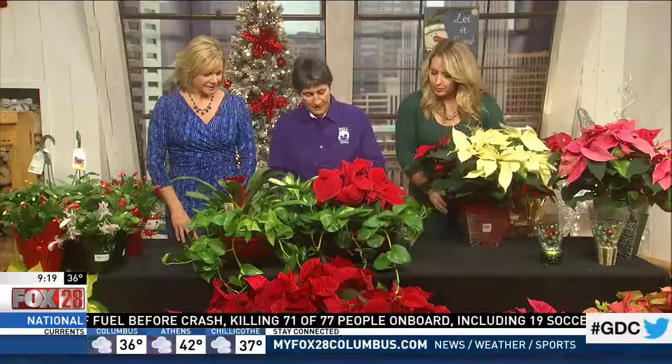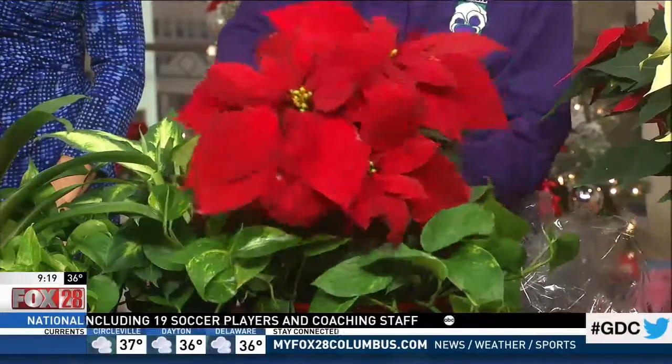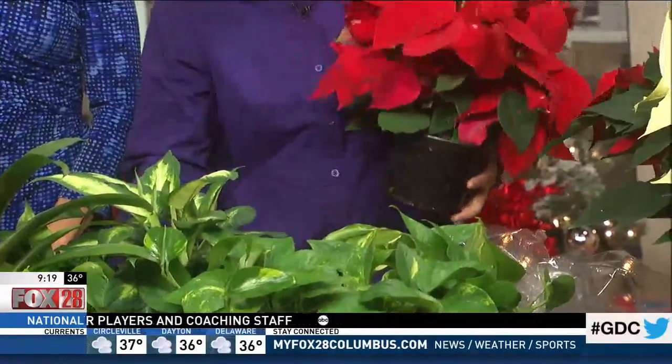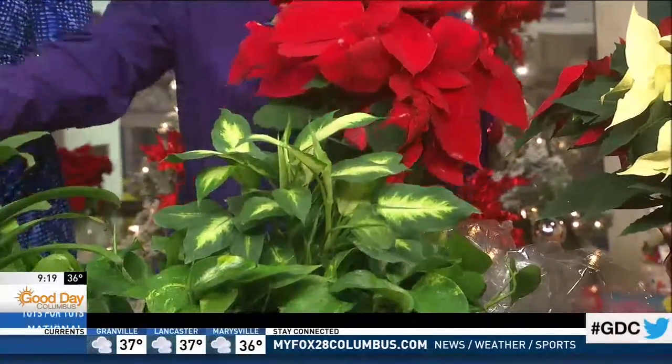This is a very nice centerpiece that you can get at Home Depot. When you're done with your poinsettia — which will last up to about after the first of the year — this centerpiece is interchangeable, so you can take it out, get another six-inch plant, and drop it right in.